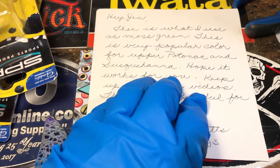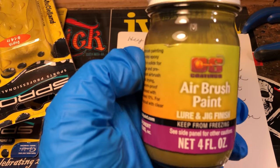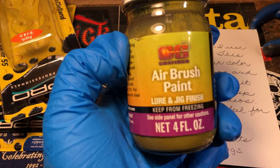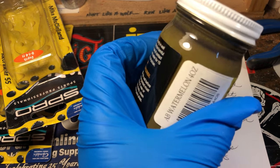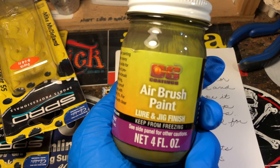Hey Kurt, thank you so much for the gift. I'll do you one even better — I'm going to try and use this in a pattern on a spray session and we'll see how it does. I'm pretty excited about this. Four ounces of moss green — super stoked. Thank you so much, Kurt.